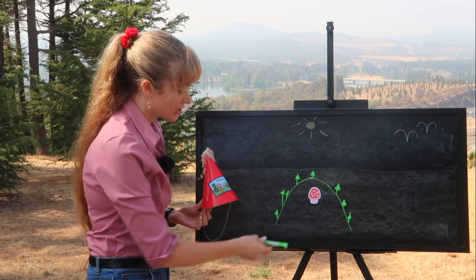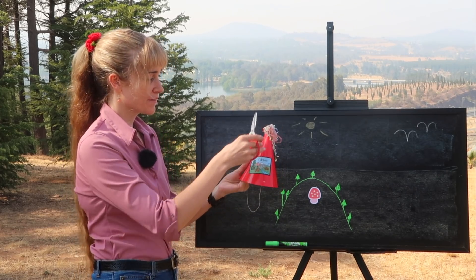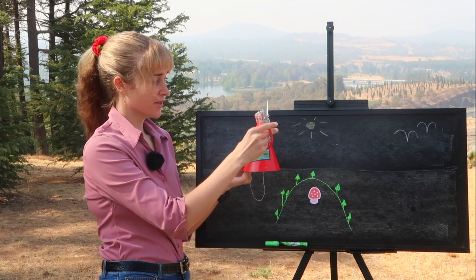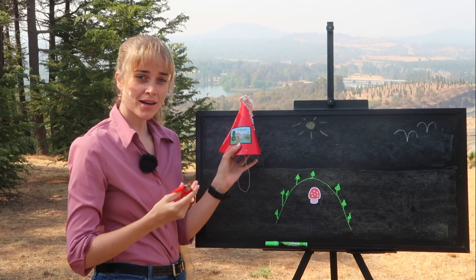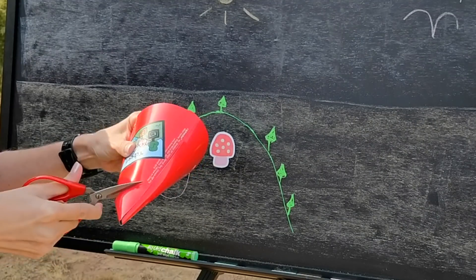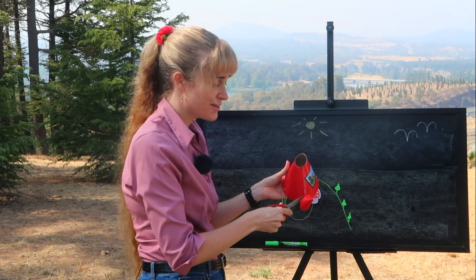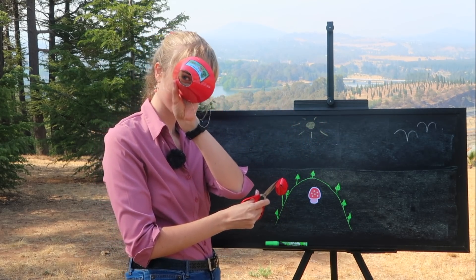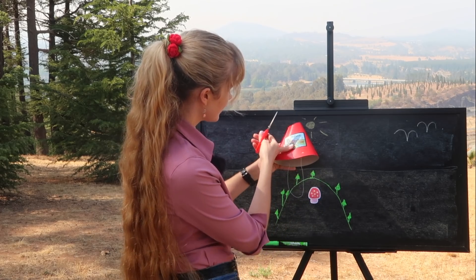You see, cones are interesting shapes because they contain other shapes inside of them. Let me show you what I mean. I've got some scissors here and I'm going to make a few cuts. If I cut the cone straight across I would get a circle. But if I cut it a little bit wonky across here, it's a little bit less obvious, but I would get an ellipse — a kind of stretched-out circle. It's a little jagged but you can see there I've cut on a wonky angle and I've got an ellipse out.